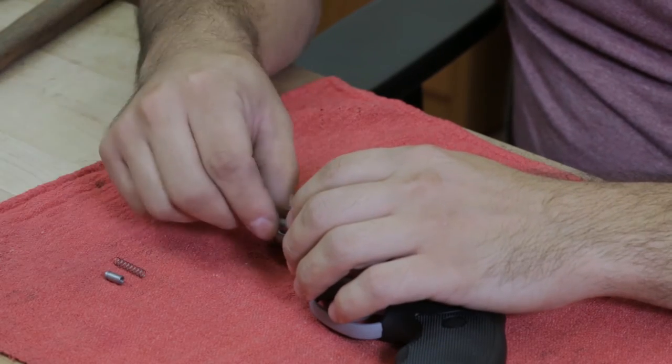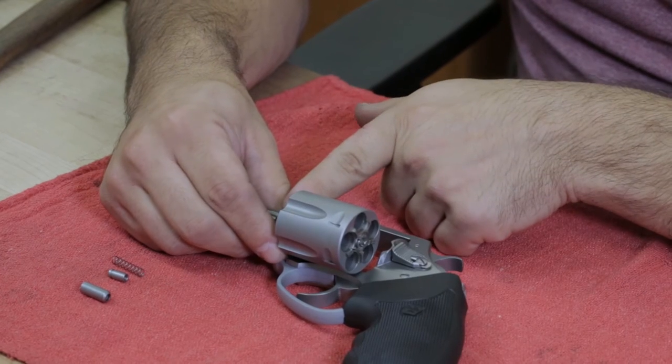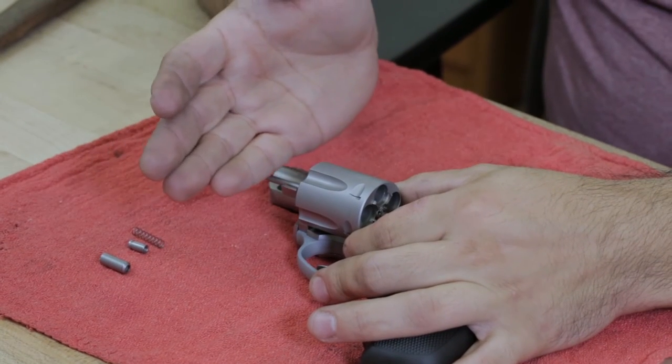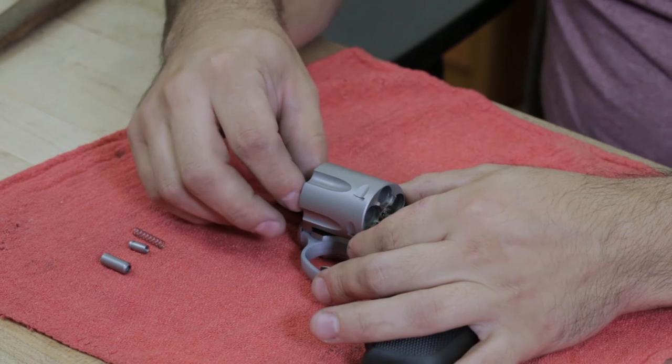Take apart the spring and the collar. There's an internal ring that holds the cylinder into place, so what you're going to want to do is strike the cylinder in the opposite direction to break the cylinder off of that ring.